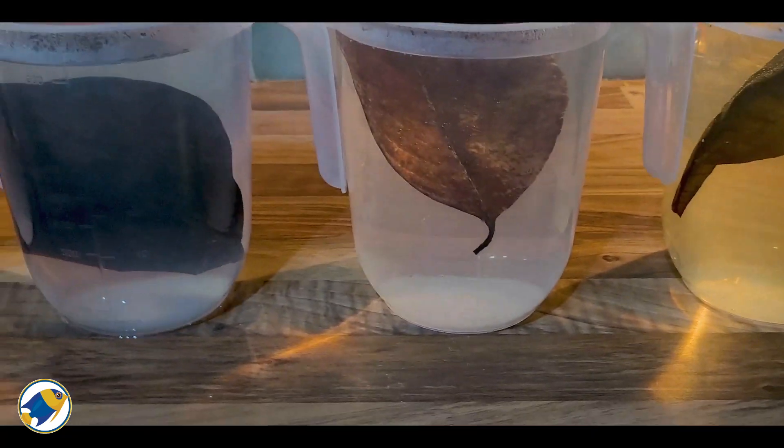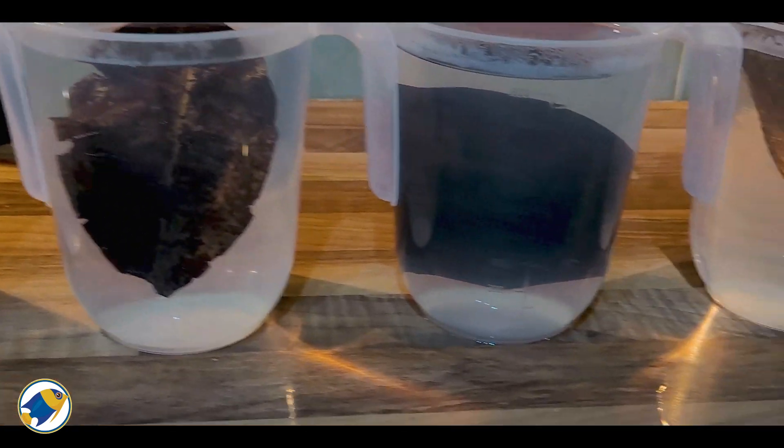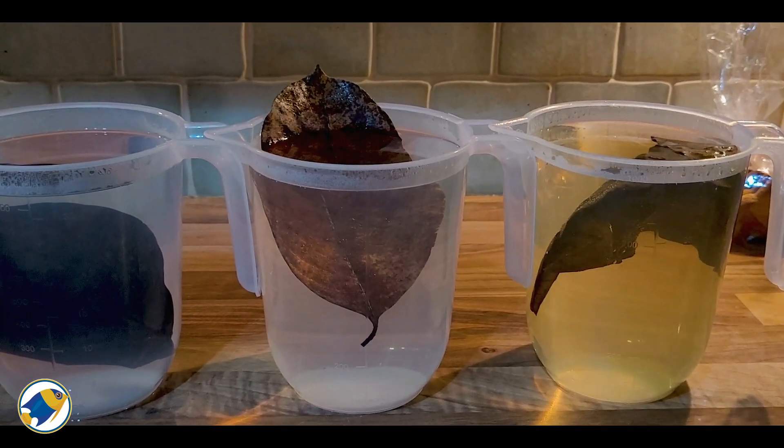It looks like nothing else has changed for any of the other leaves, so it definitely shows that after only a couple of minutes the catappa leaf makes a massive impact on the water color. A lot of people like to keep leaves and various other botanicals in their aquariums to create more natural environments for their fish — there are plenty of benefits like more natural behavior, helping with spawning, natural food source, and lots of antibacterial properties that can come from leaves.